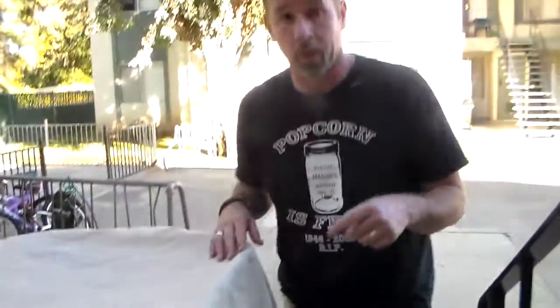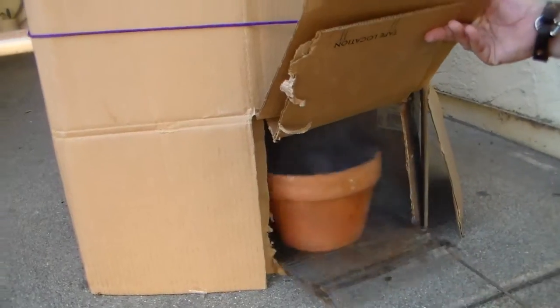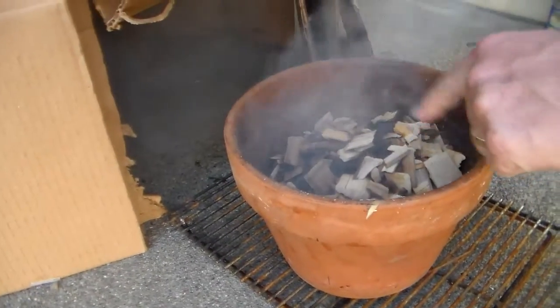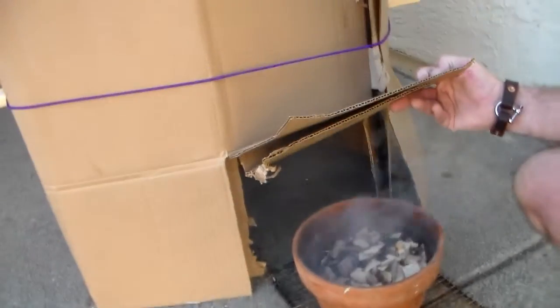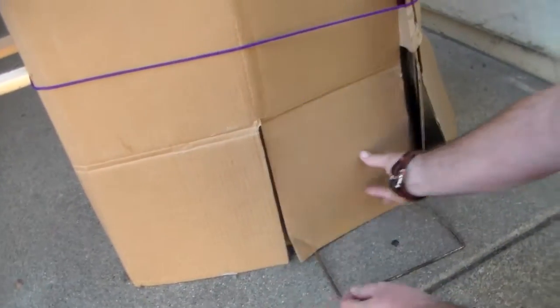We've got our smoke going down here in this little tiny flap. We used a potted plant planter, put our coals in the bottom, and then stuck our wood on top of it. So we can pull it out and check it on top of those half plates. Just pulled that back into place and we're ready to go.